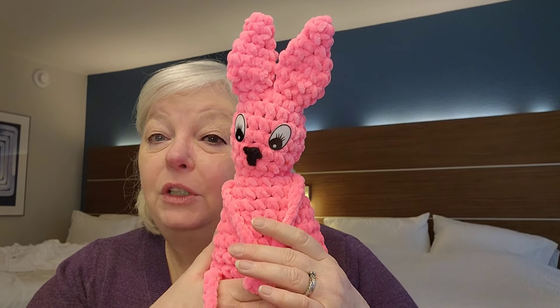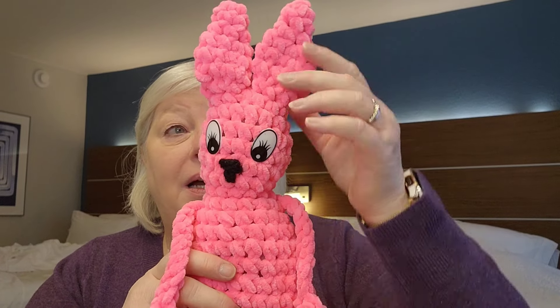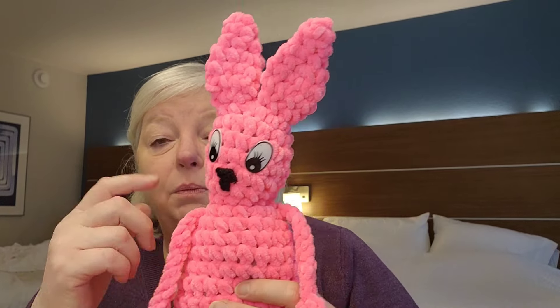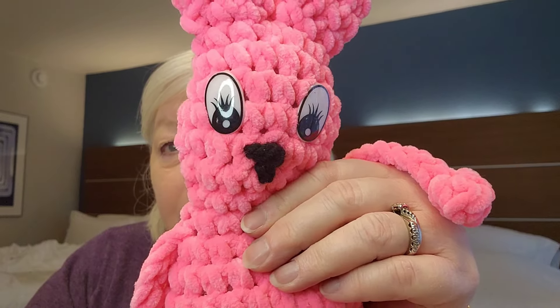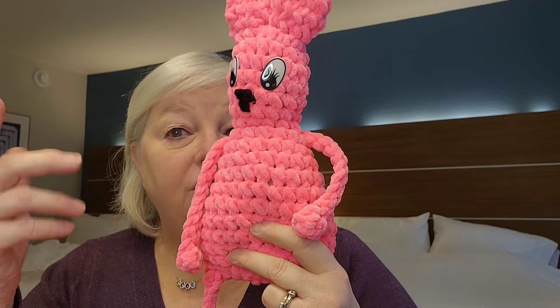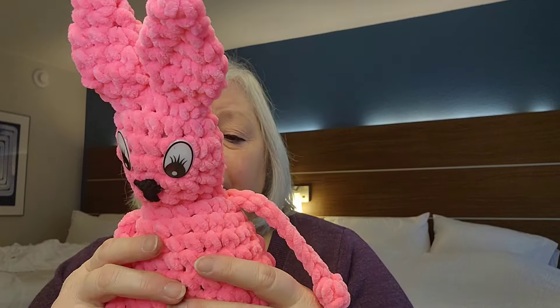When the pattern was released, she also released a tutorial which I'll link in the description box below. You start with one ear, which is not stuffed, then you put that one down and make the other ear. When they're at the same point, you crochet them together as you're making the face. Nancy had these really cool eyes, so we used those instead of sewn-on eyes. Then as you crochet down, the arms come into play — you make one arm, go around to the other side, make the other arm, and keep going until you get to the bottom. You make the legs, sew the bottom together, and stuff it. It's got a little tail too!